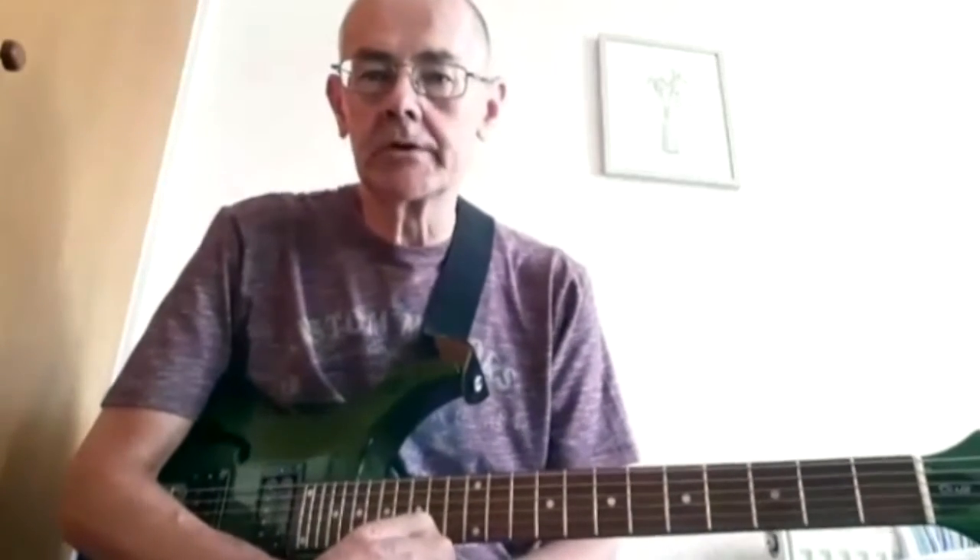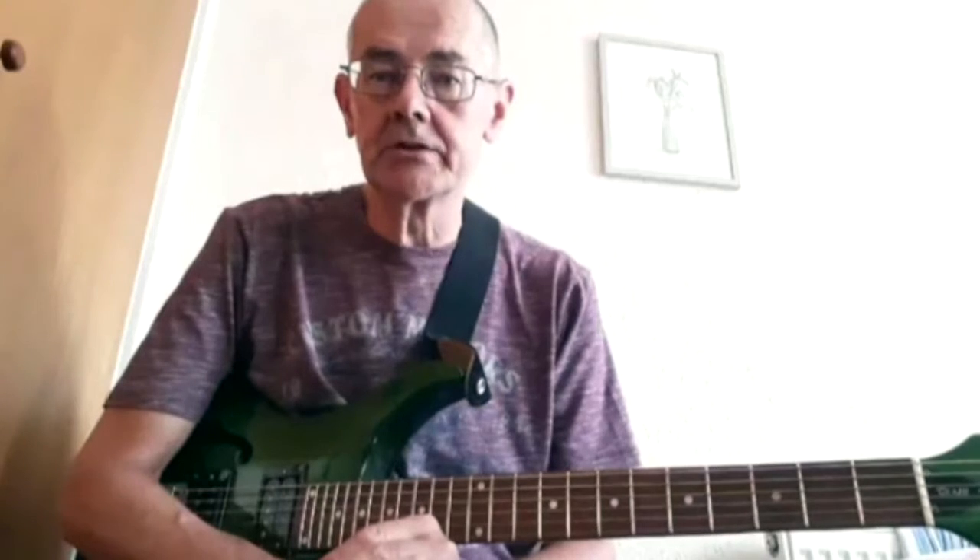Hi, my name is Robin Gossman, and this is my Django Chord System review. I'm 63 years old, a retired design engineer living in central Scotland.